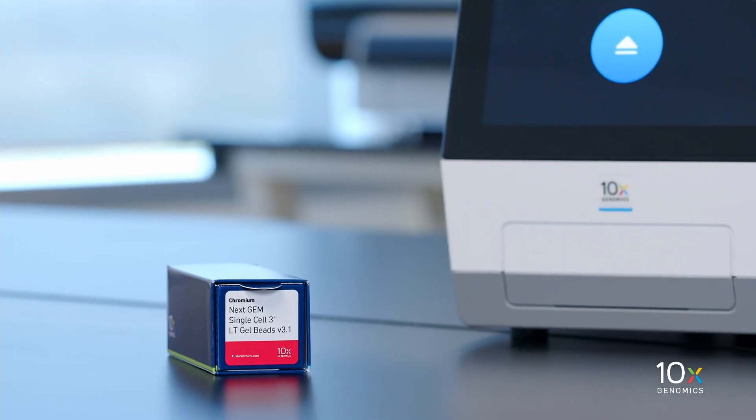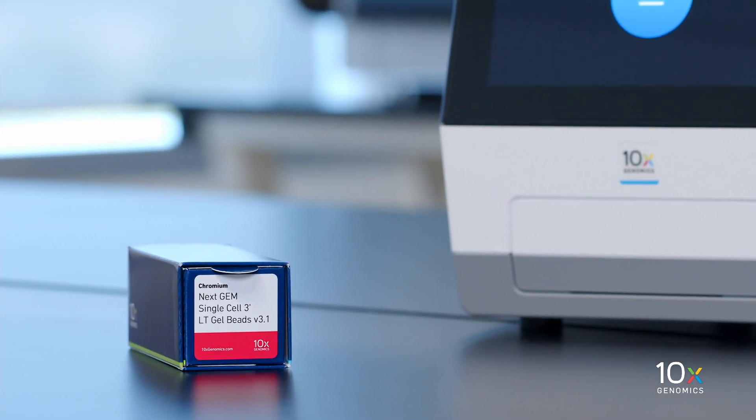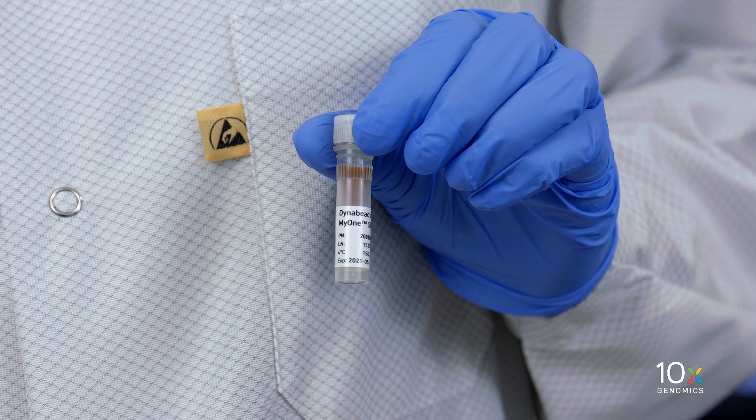The Chromium NextGem Single Cell 3' LT Gel Bead Kit V3.1 is stored at minus 80 degrees Celsius. The DynaBeads Mi1 Silane are stored at 4 degrees Celsius.